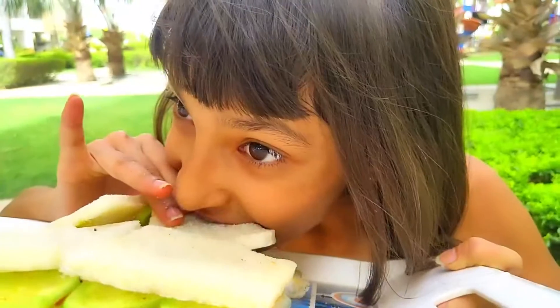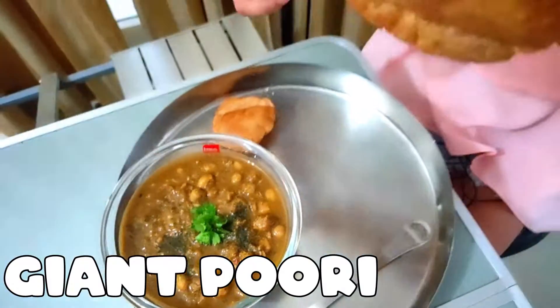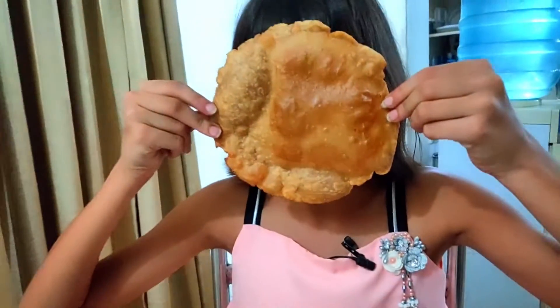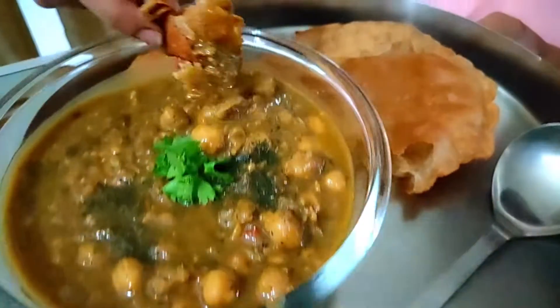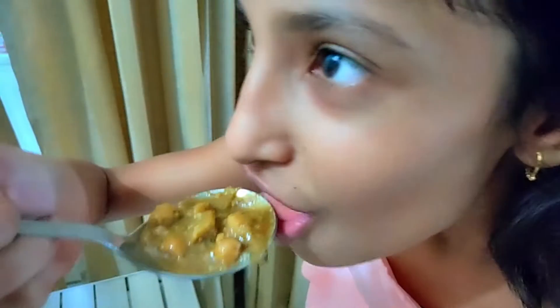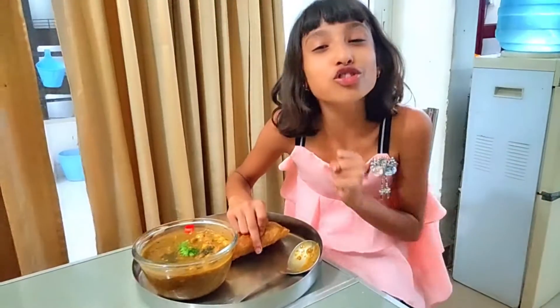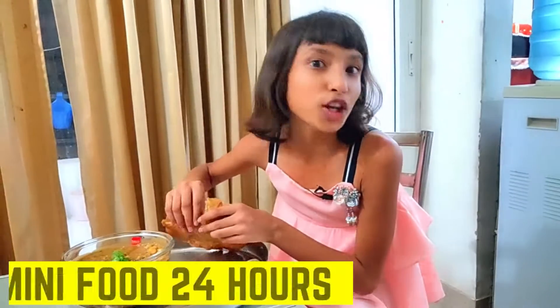Friends, after eating the giant sandwich and giant dosa, I came here with giant chole plus a giant puri. Friends, there are normal puri and this is my giant puri. I have a giant spoon plus a giant bowl which I will use to put the giant chole on the giant thali. This spoon is completely empty — let's fill it. It is a little bit spicy. I have a lot of fun. In the comments section, tell me if you want to see a 24 hours miniature food challenge.